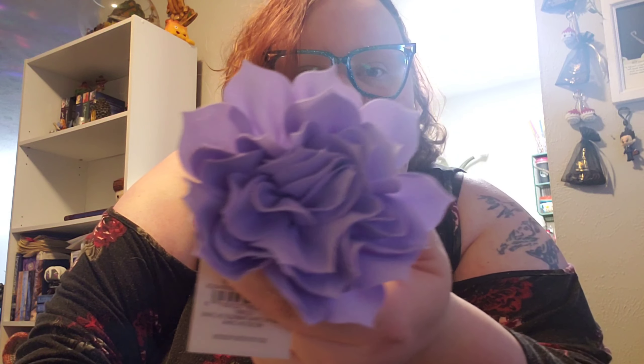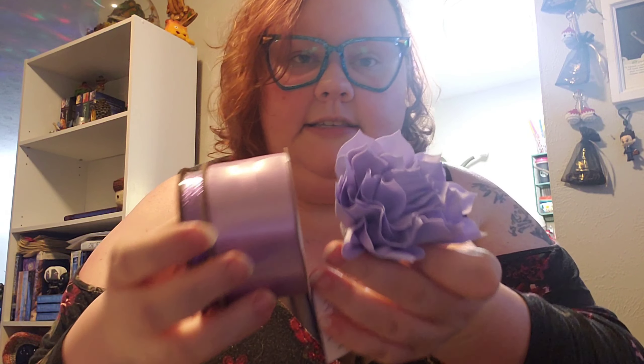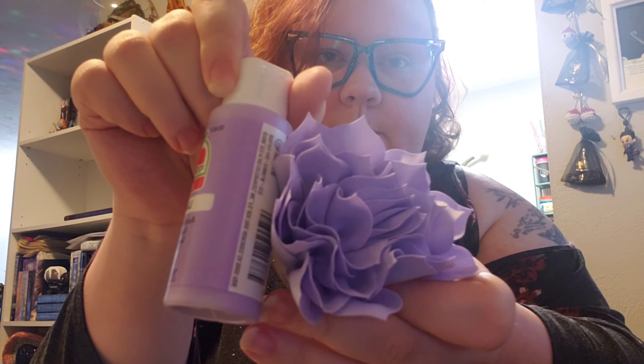I got this flower that matches the color scheme to go on top to cover the paper towel core — I'm just going to hot glue it to the top. I think it's going to match really nicely because it's like the exact same color as the paint. And I'm currently working on making a little elephant to put on there. So that's my plan and I think that's everything.